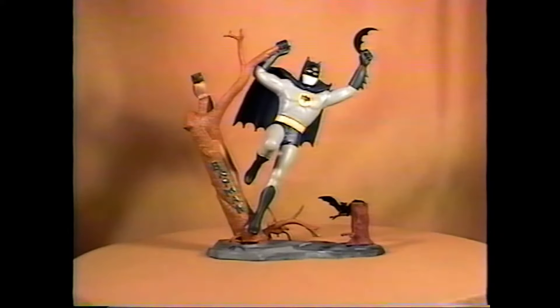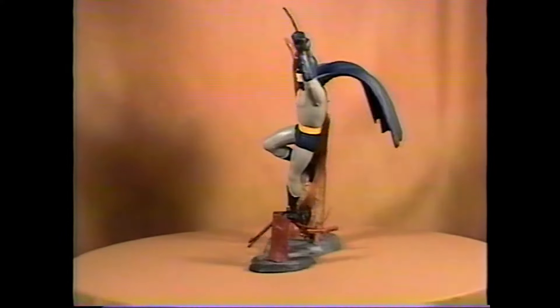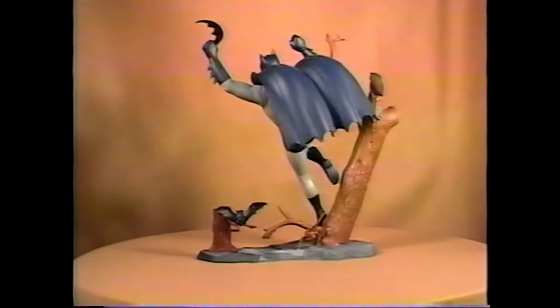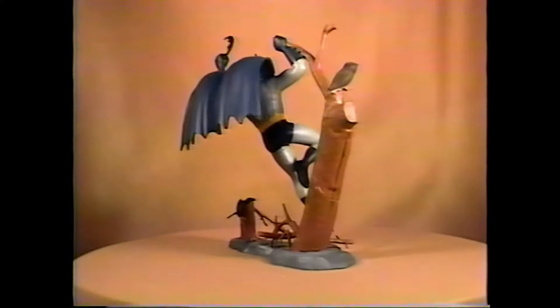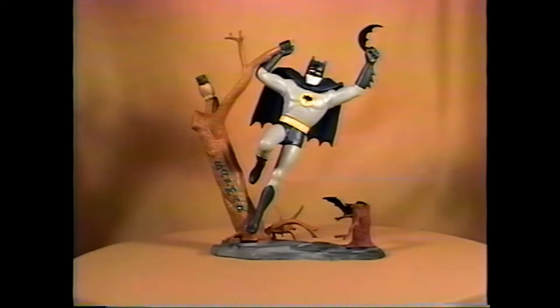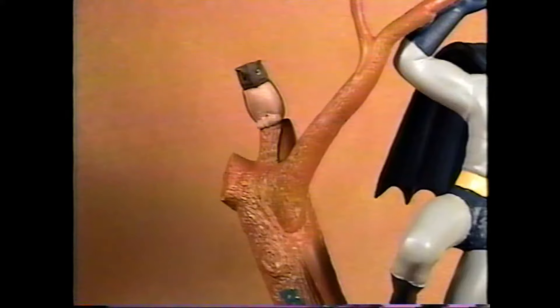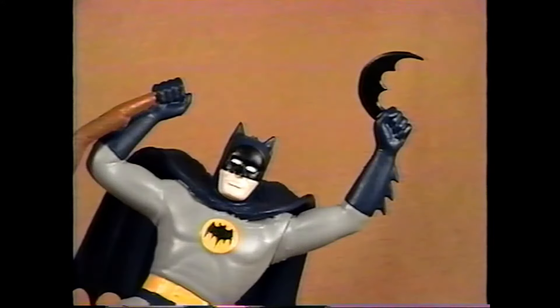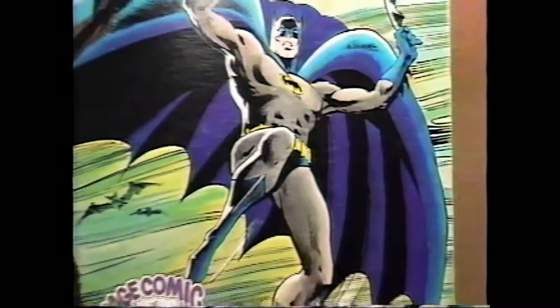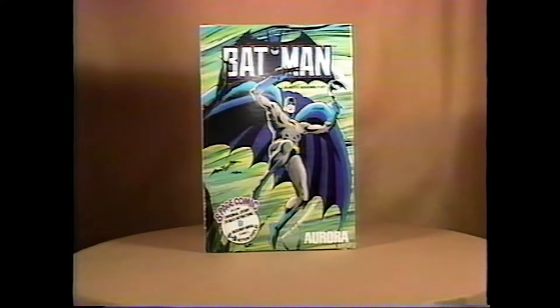1964's Batman. Aurora beat the television show out with this kit and thus made it very popular, and it sold very well for them. The original Batman once again comes with the sign on the tree and has a bat on the branch. Here's a close-up of the owl, only on the original issue, and the bat logo is molded right on his chest. And here's the 1974 comic scenes box.